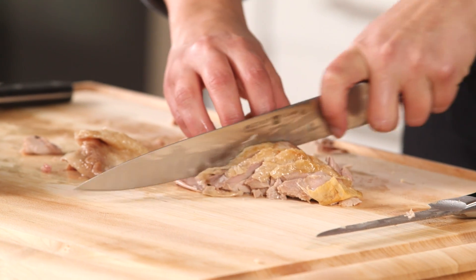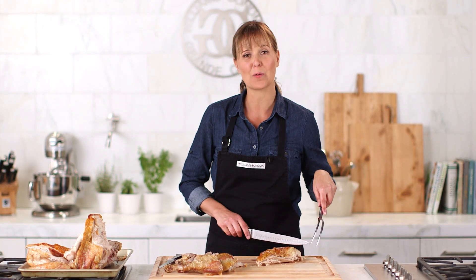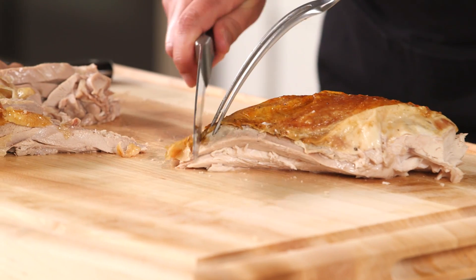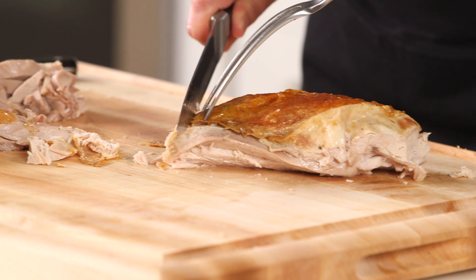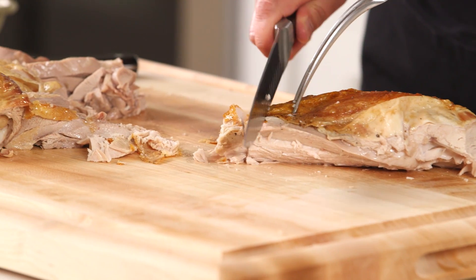Don't be afraid to use your hands — they're your best tools in the kitchen. Now to carve the breast, I'm just going to make even slices all the way across so that hopefully everybody gets a little piece of skin. Just moving my fork back for stability.